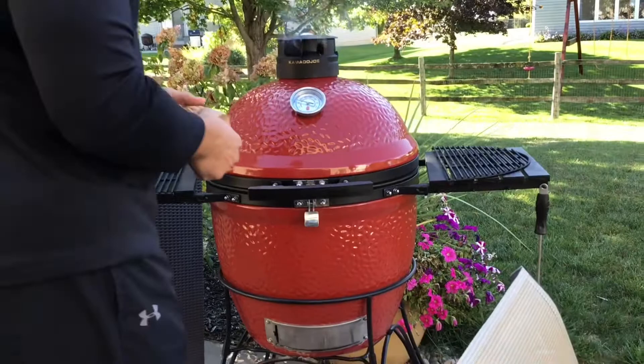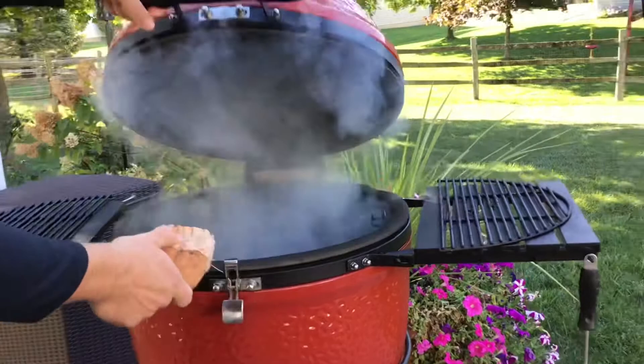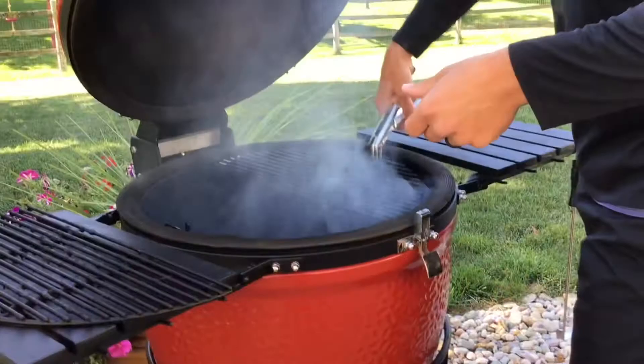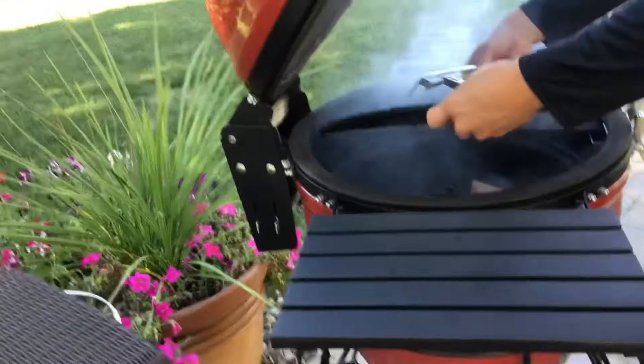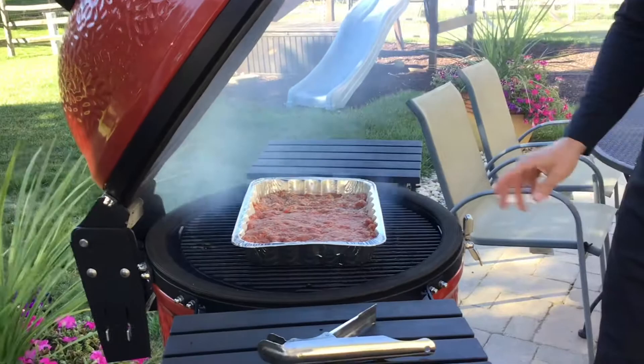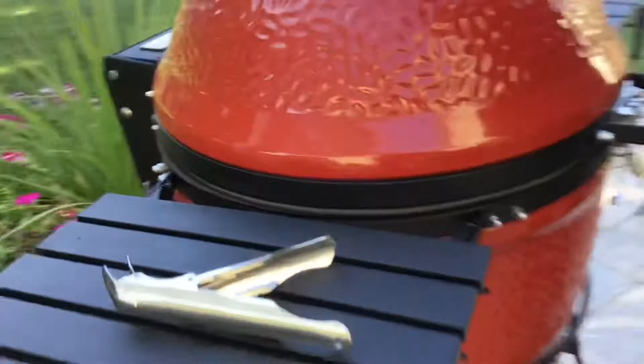We've got the Kamado Joe running about 300 degrees. The heat deflectors are not on it — I'm just going to throw in a couple chunks of pecan and add the grates on, then put the meat onto the smoker. We've got the two pounds of ground beef and the pound of sausage with two chunks of pecan, smoker running right about 300 degrees. We're going to shut the lid down and let this cook for a while.